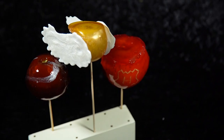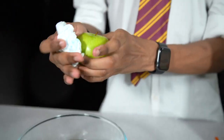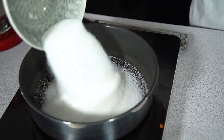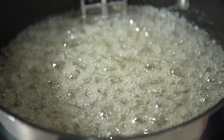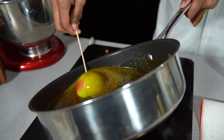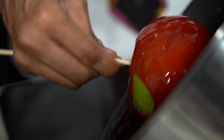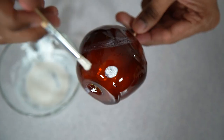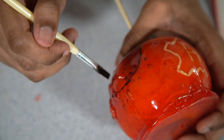In episode 17, the boys were practicing quidditch with apples, so we made candy apples and transformed them into quidditch balls. The Quaffle, Bludger, and Golden Snitch have never tasted so sweet.